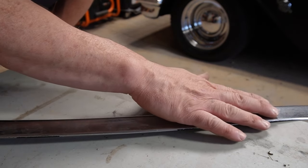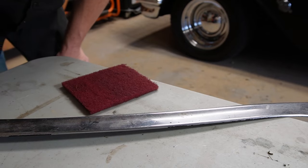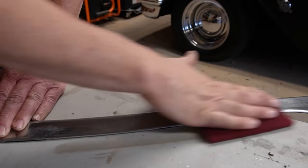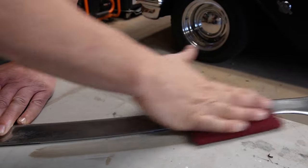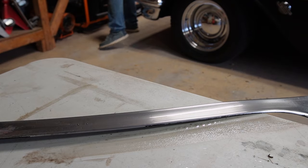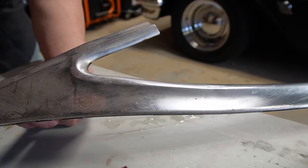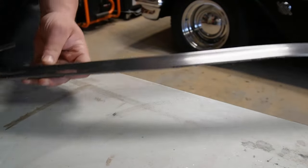Now we're gonna polish it in real time. I've got my aluminum trim — I'm gonna grab some Scotch-Brite, put some WD-40 on it, and just go in the same direction with it. Wipe her down. You can see already — here's a crappy side, and here's a part I just did. Snazzy!